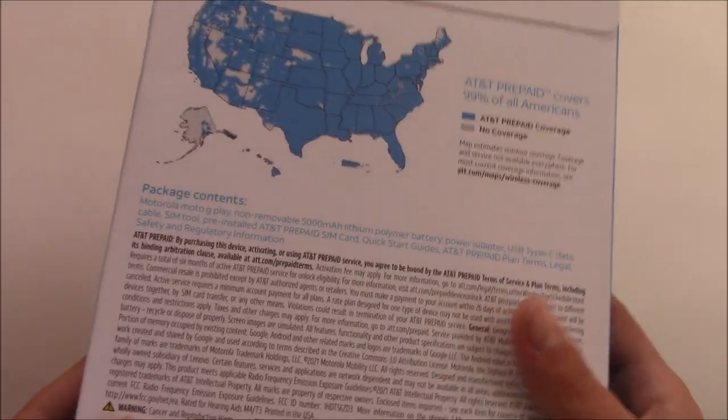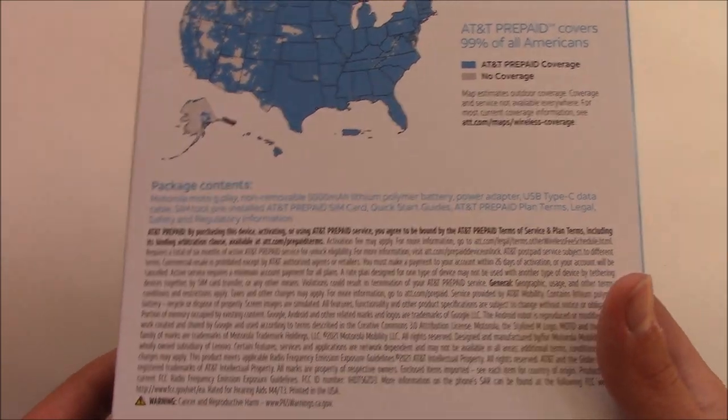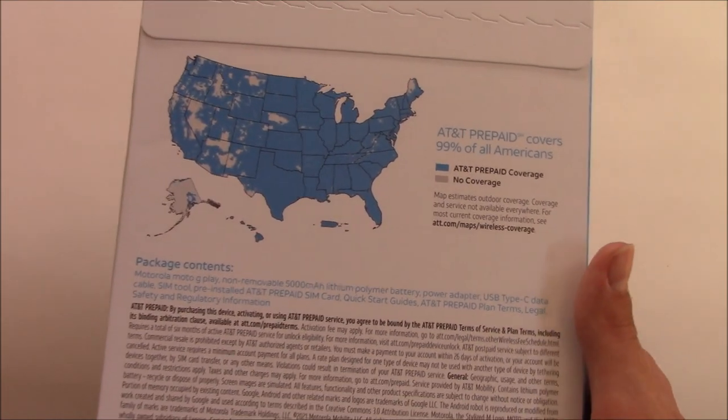Something I've heard about this phone is that it has USB Type-C, so that's pretty good, but I do not know if this has fast charging or not.